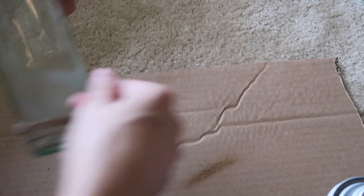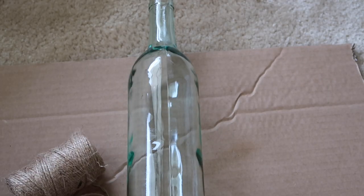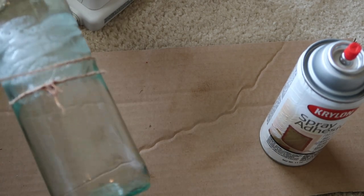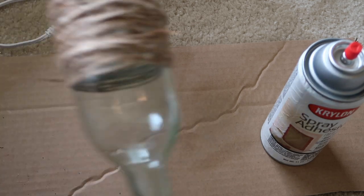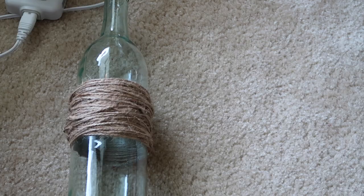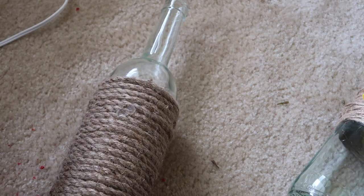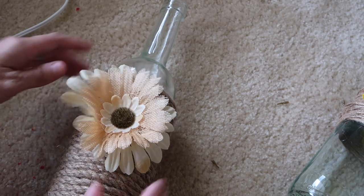I'm wrapping twine around the bottom of one bottle and adding a cute little yellow flower — I was really feeling the yellow flowers. For another bottle, I'm doing the same thing but wrapping twine around the middle. I made these super easy but they look so cute and fall-y. I tried using red flowers but couldn't make them work, so I swapped them out to get a little something different.